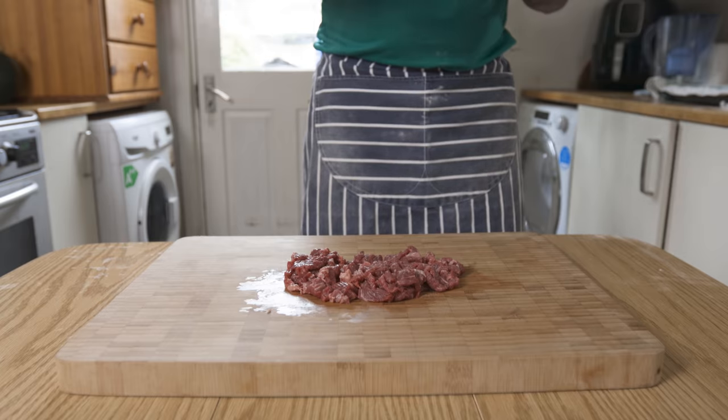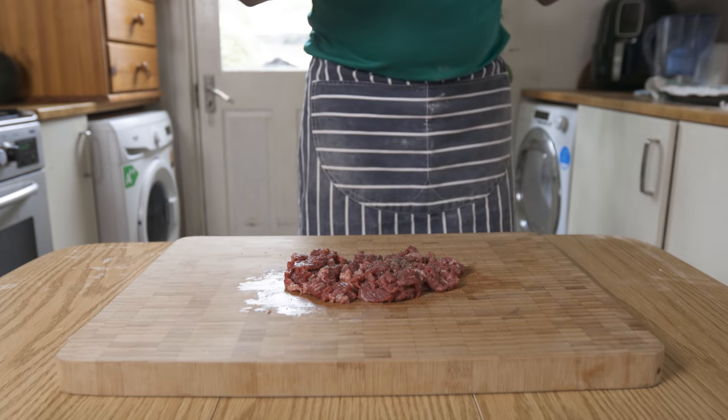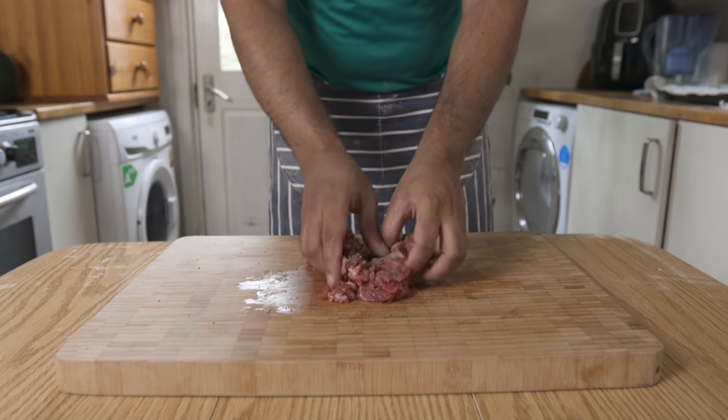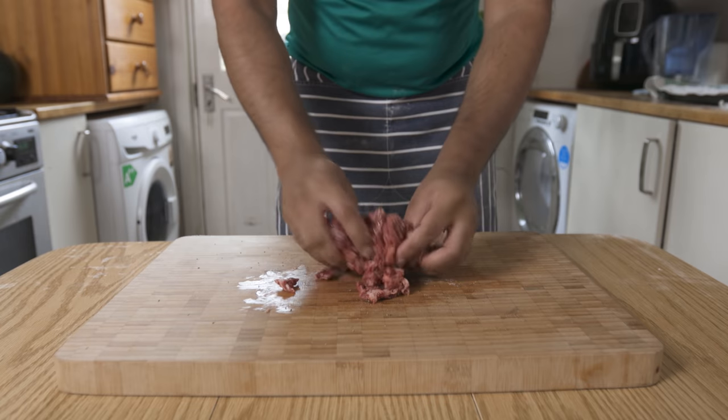You can cut the steak and slice it thinly. If you don't like it, you can cut the steak and slice it to your preference.